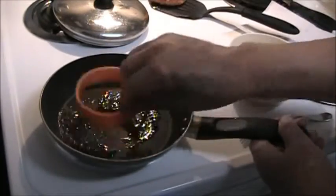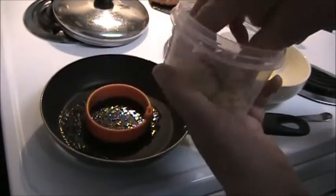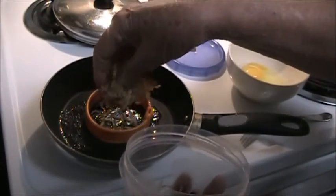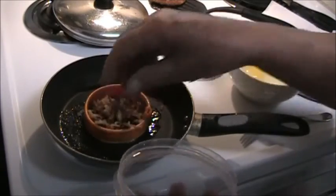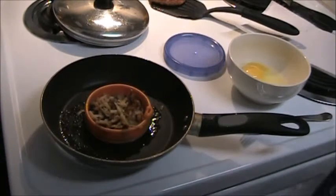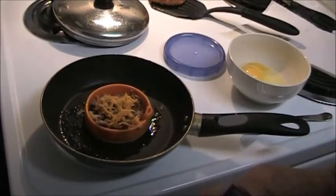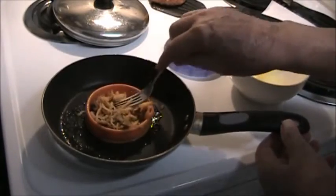Then you toss your egg ring in there, and this is some leftover hash browns. So I'm going to just crumble some of those in that, let them pick up some of that great grease. That should be about enough. And some shredded cheese on top of that. Spread that out and mash it down a little bit.